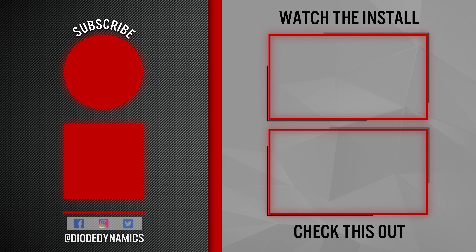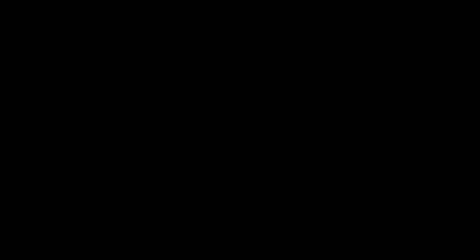If you're looking to pick up a set of SS3 Ditchlight Bracket Kits for your Ranger or any of our other products, visit our website at Dowdynamics.com or use our dealer locator tool to find a dealer near you. Thanks for watching.